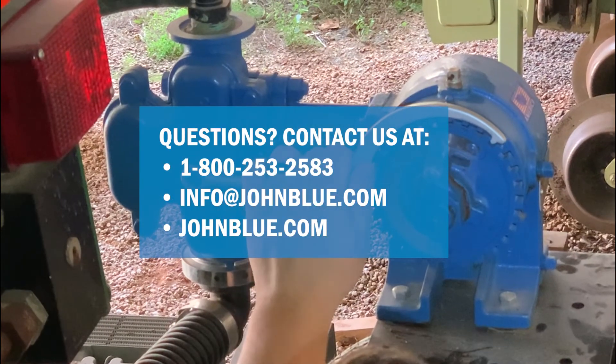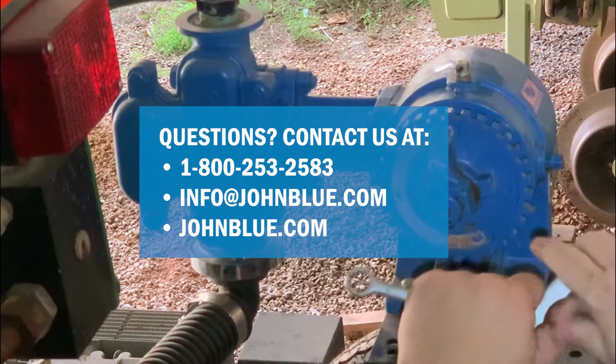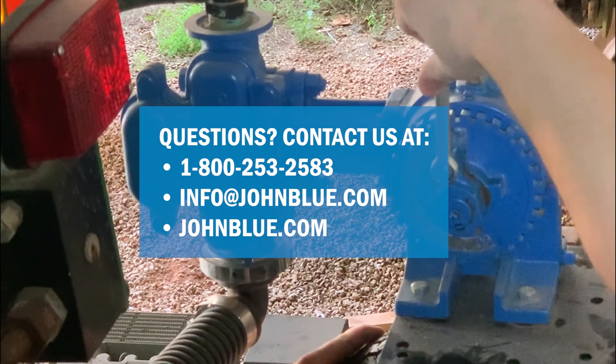If you have any questions regarding the winterization of your John Blue piston pump or any other John Blue product support questions, please contact our friendly and knowledgeable technical support team at 1-800-253-2583.